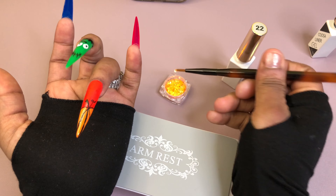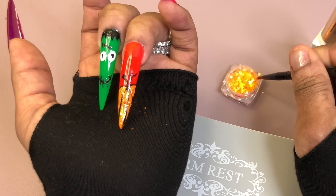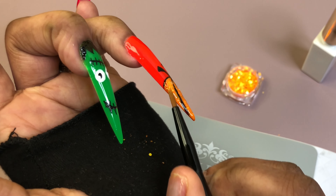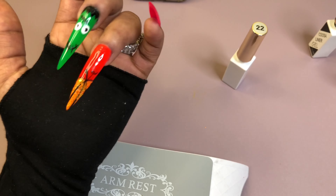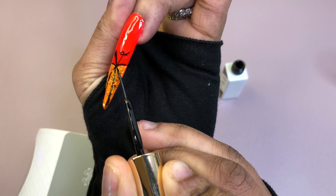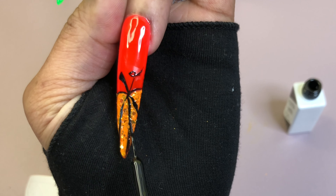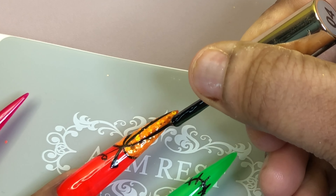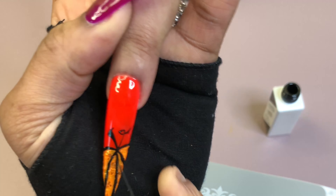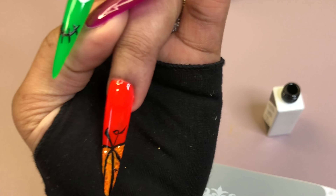As you can see, I'm applying the glitter on the uncured gel polish — the orange — while it's still wet so the glitter sticks and gives it some shape and graphism. Then I cure it for 30 seconds and keep moving with the design. I make sure I overdraw everything because I tend to overfill my designs, so once I'm done I go back in and perfect anything I messed up.